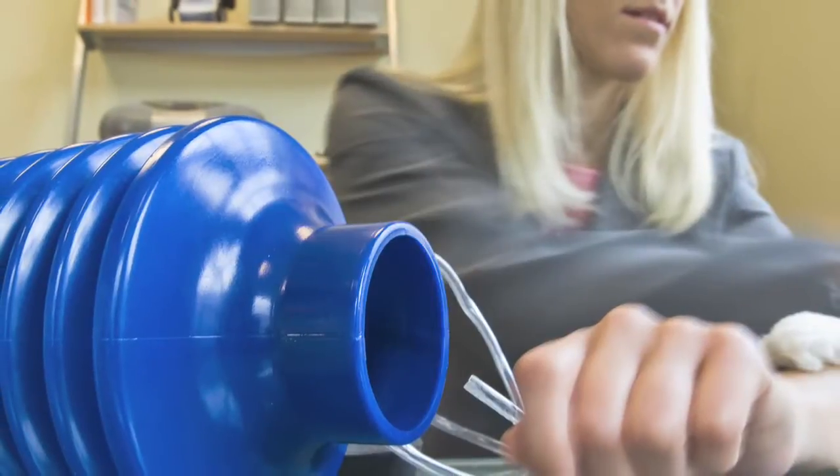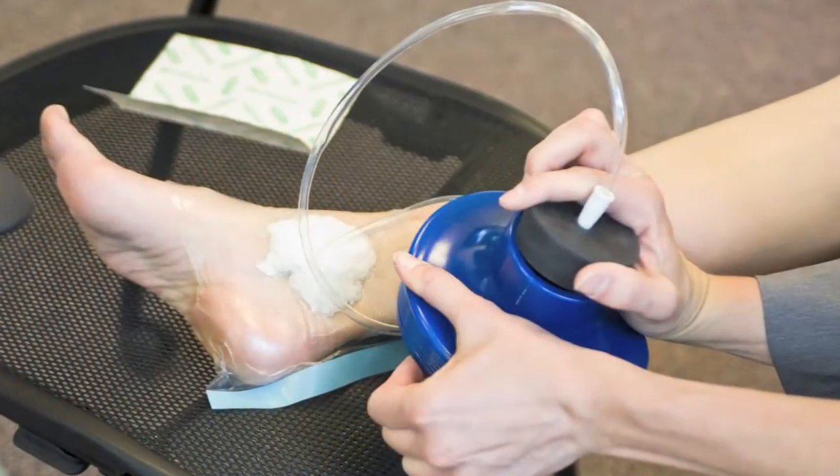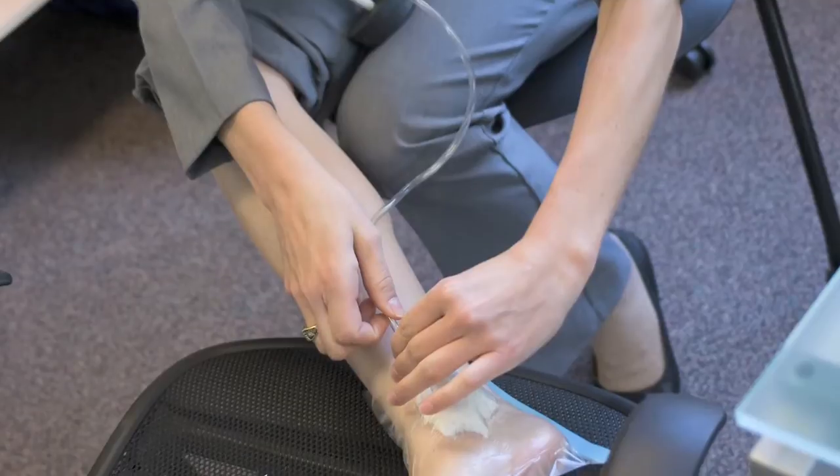I'm Danielle Zurochik, a PhD candidate in mechanical engineering at MIT, and I designed a simplified negative pressure wound therapy device for wounds in the third world. Specifically, we went to Haiti during the disaster relief effort to apply the device to applicable wounds.